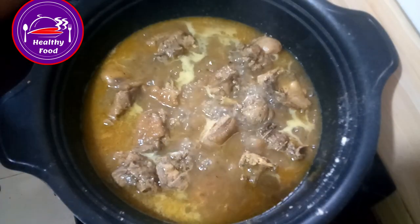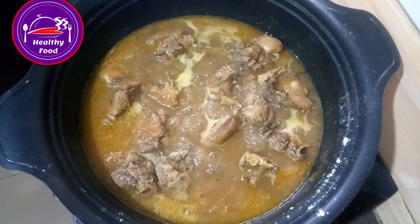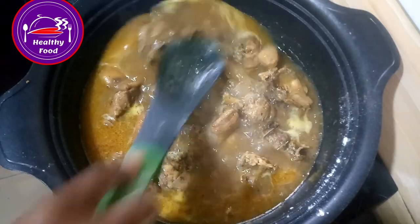Okay, let's see it — you can see the thickness I'm talking about is coming out now. Remember we added a little water in the cooking, so now I'll add a little seasoning and stir.